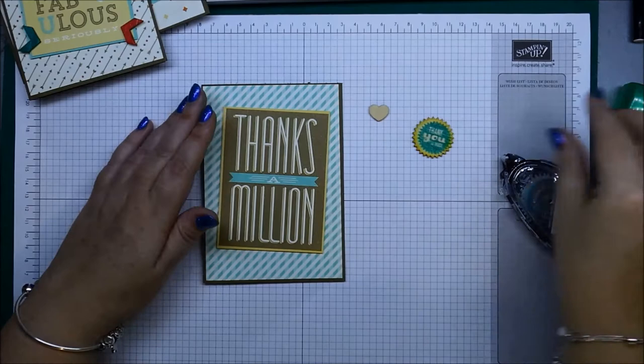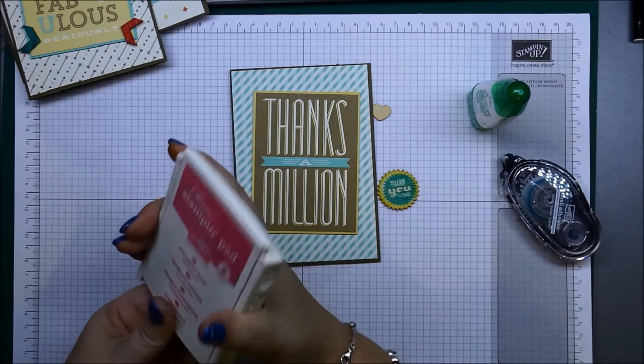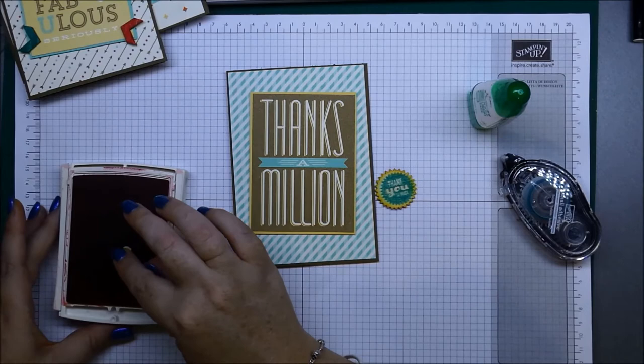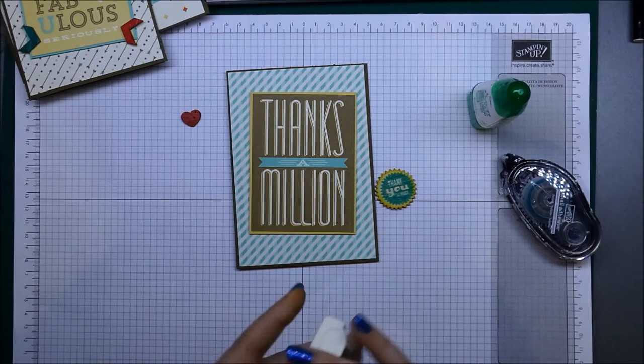When popping these wooden elements on your cards, you're going to need to use the Tombow Multi-Purpose Glue. I'll show you how I colored the little heart — all I did was take my Strawberry Slush ink pad, press the heart down onto it, then lift it up, and there you have your little strawberry heart.